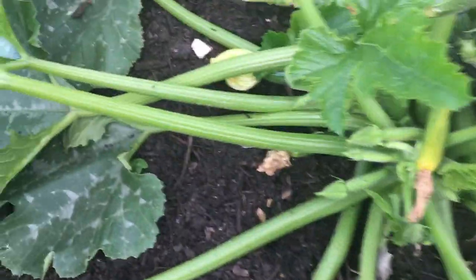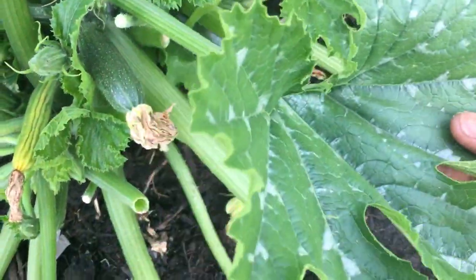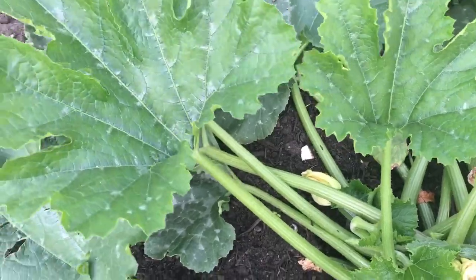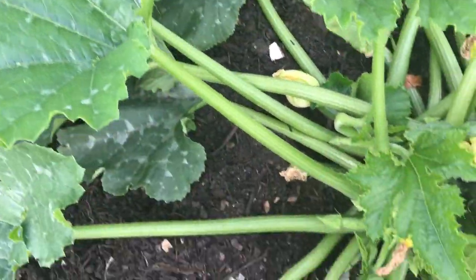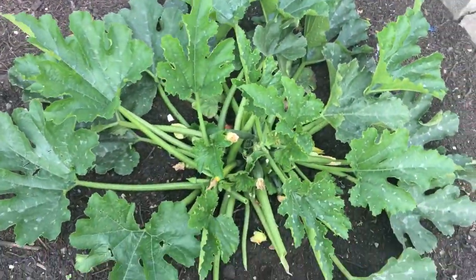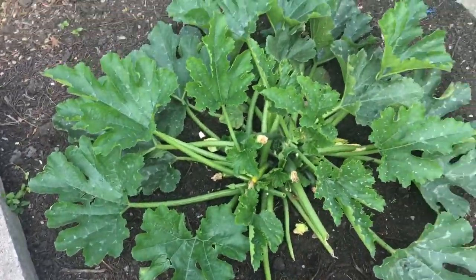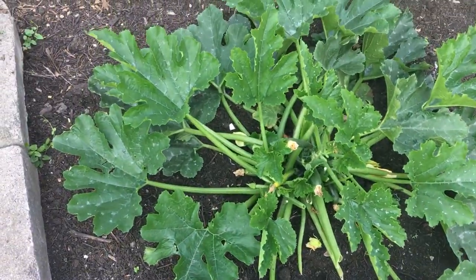You can eat baby courgettes or huge big ones — they just have their variations, and it's really up to you what you want to eat and how you want to eat it. It's one of those plants that's so versatile and absolutely edible. You can also tame them — if you've got a big patch like we have here, you can grow just one and let it spread out.